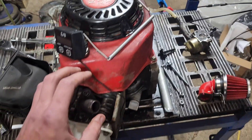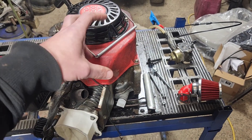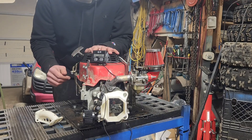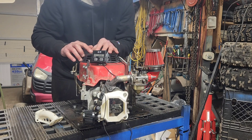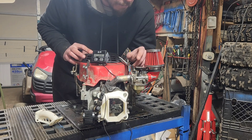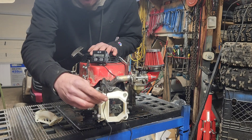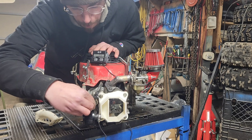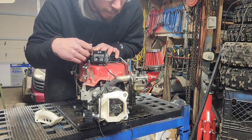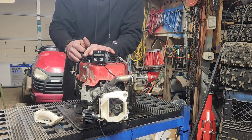Once we get everything welded up and the throttle return put back on, we'll bring you back. Here we go — fresh gas, one very ugly steel intake. Our idle should be way too high. We're going to put the choke to the on position to try it. We cleaned up the spark plug so we'll be able to read it afterward.